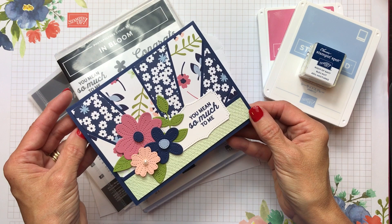Hello friends, it's Cindy Brumbaugh from cindyleebedesigns.com, independent Stampin' Up demonstrator.